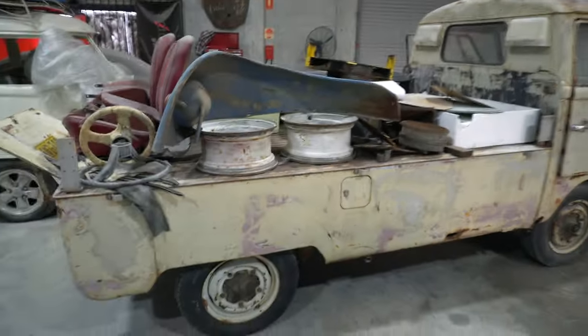Not really in horrendous condition — it is the bottom six inches, there is a bit of rust.